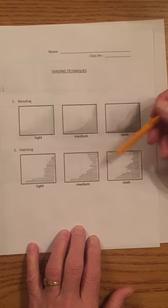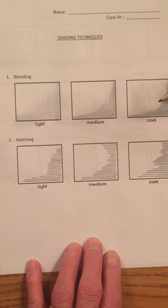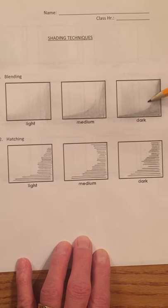Looking over this real quickly — we've done scumbling, we've done stippling, we've done cross-hatching, and we've done hatching. And my very favorite of all, we've done blending. Let's do these today — have a lot of fun doing it. Thank you for watching.